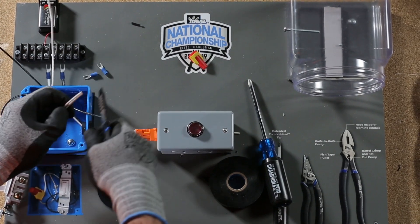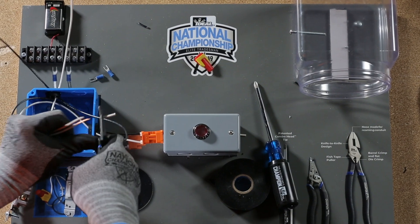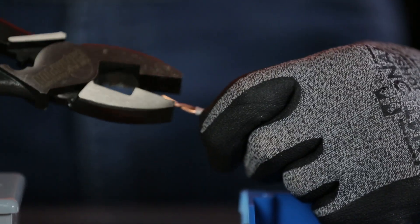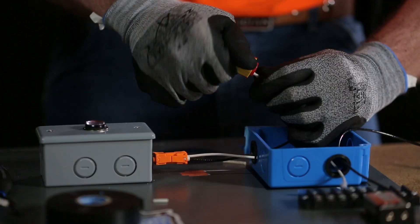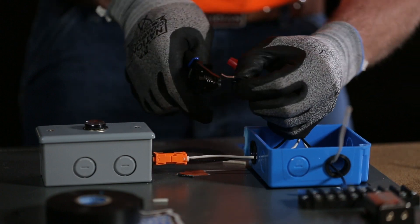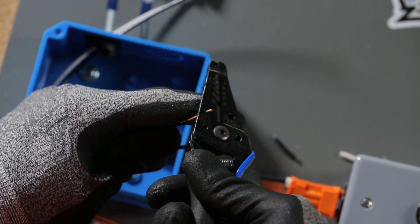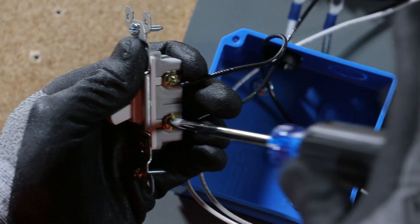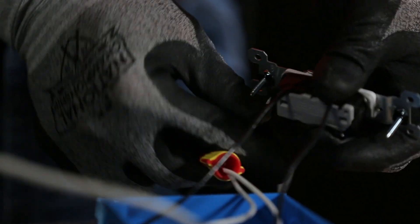In the electrical box, cut both wires and strip all ends with wire strippers. Using the Linesman pliers, pre-twist the white conductors and terminate with the IDEAL Twister Pro wire connector. Then terminate the switch. No back stabbing allowed. Wrap the switch once with electrical tape.